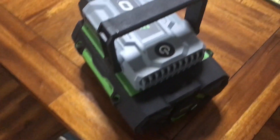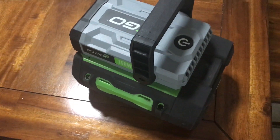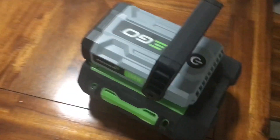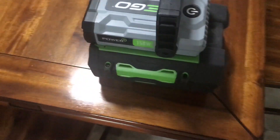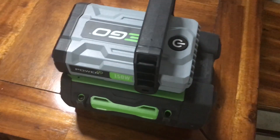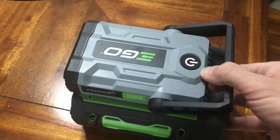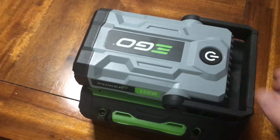One concern I have is it locks in just with the locking detents that the batteries normally use. Instead of adding an extra clip to make sure it stays locked, they've offset the handle so when you hold it, it tilts so it won't fall off. That's probably going to be okay for most situations, but if you're out trekking in a rugged area and trying to carry it by the handle, you might want to add something to make sure it stays locked in place.